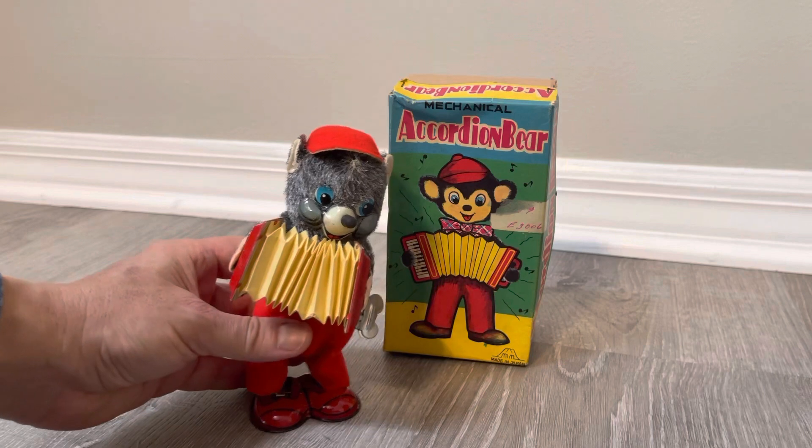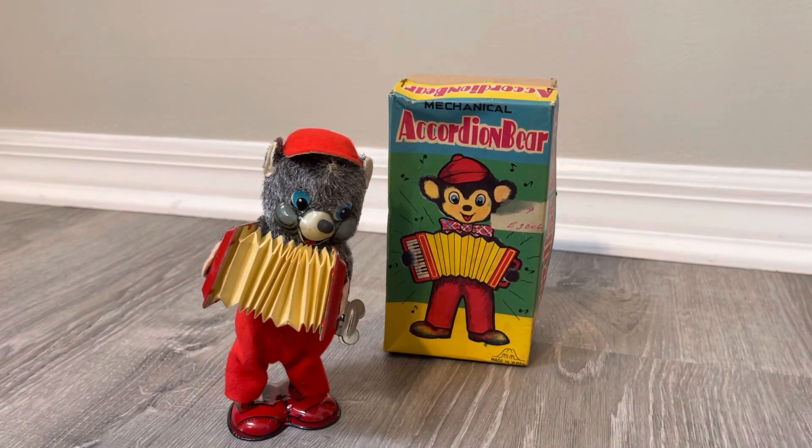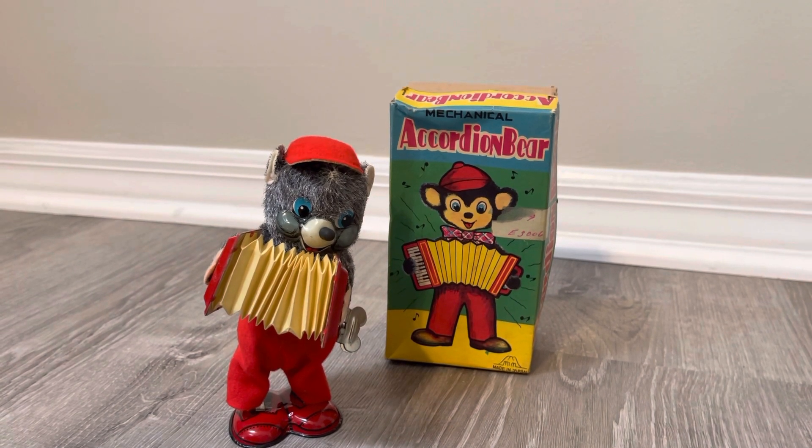So there you go — that's your mechanical accordion bear by MM, the mountainous toy company of Japan. Thank you for watching, as always. Don't forget to subscribe, leave a like, leave any remarks — I would appreciate it. Thumbs up the video, and with that I'll talk to you later.